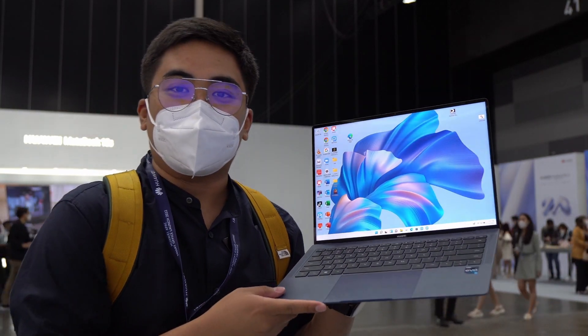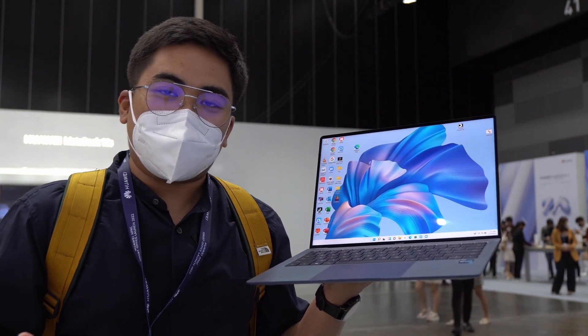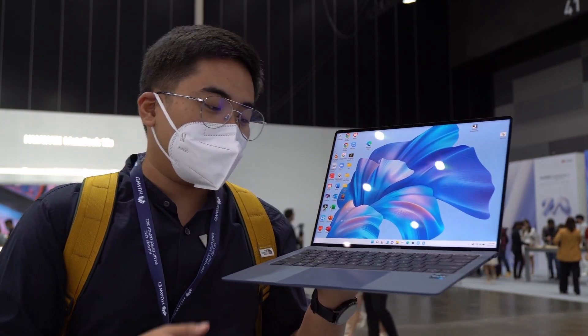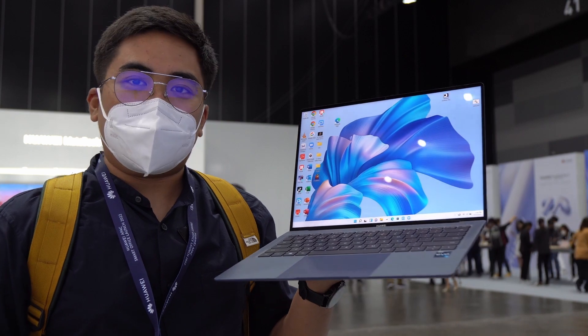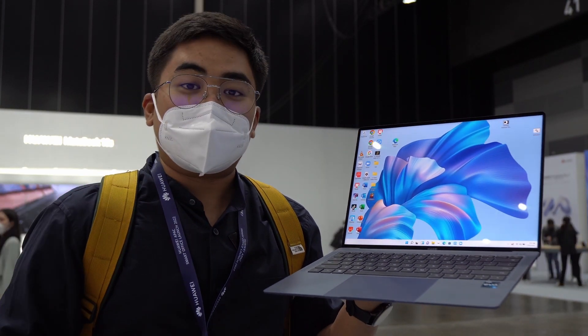We haven't seen that on most notebooks and I think that is great for work from home, just like here in the Philippines, where a lot of us are still working from home. It's great to have features like that.